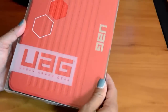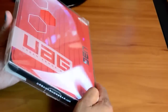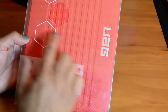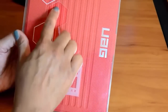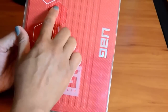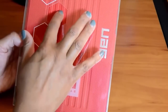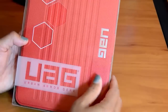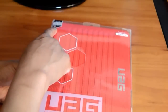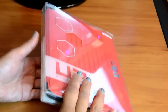Getting right into this, this is the Urban Armor Gear folio case. The packaging looks great — it's got cutouts so you can feel the texture, which feels like the material used for a basketball: grippy but not sticky. On the front, it says it's military drop tested, so it's supposed to provide very solid protection.